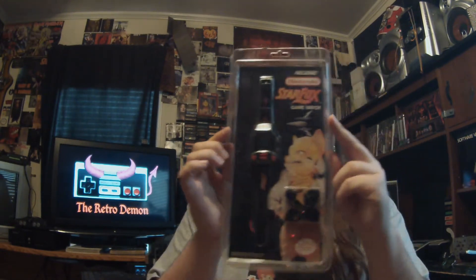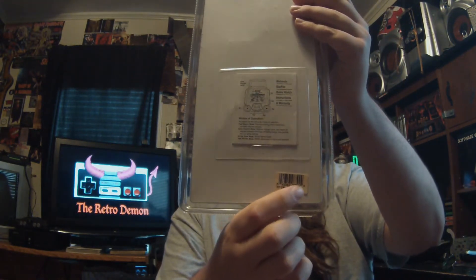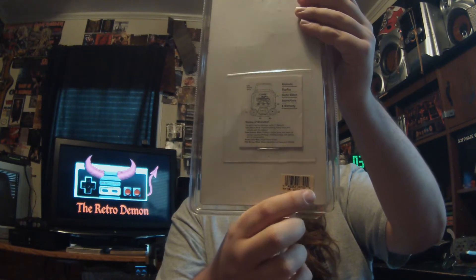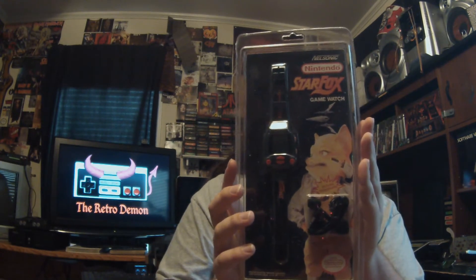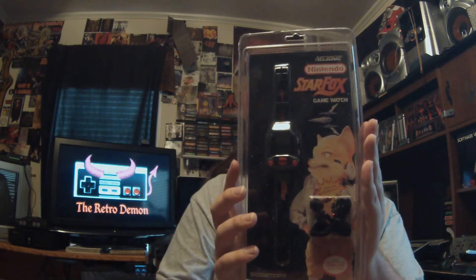This is the official Nintendo Star Fox Game Watch. Look at this thing — still brand new and sealed. It still has the original SKU or UPC label at the bottom here. It has some really awesome retro art on it. It says Nelsonic Nintendo Star Fox Game Watch, headphones included. You can see Star Fox down here, just blown up, and he looks so awesome and highly detailed in the packaging.